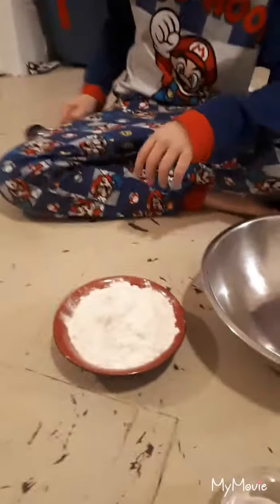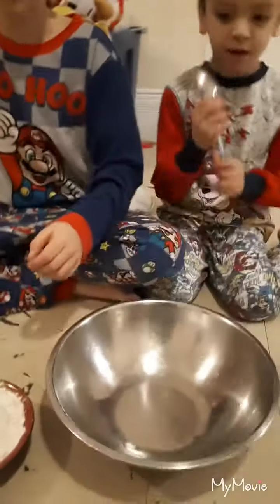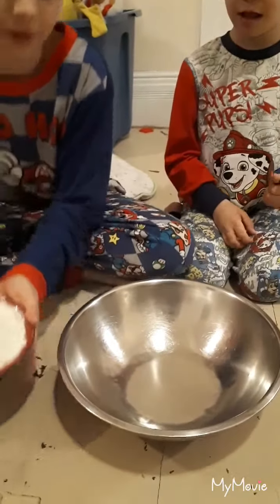What do you got here? Got all the powder. Flour? Flour. Okay, dump the flour in. All of it? Okay.